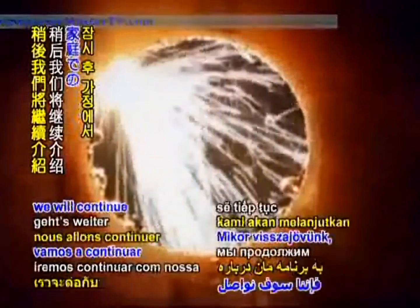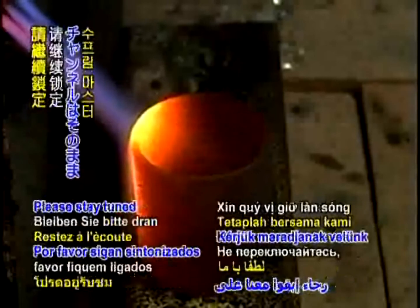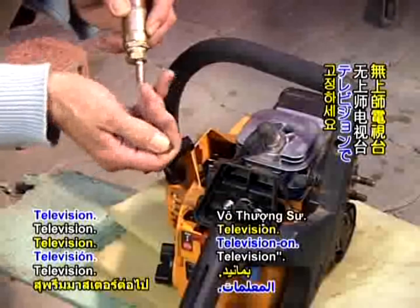You're watching Golden Age Technology. When we return, we will continue with our presentation on producing oxyhydrogen gas at home. Please stay tuned on Supreme Master Television.